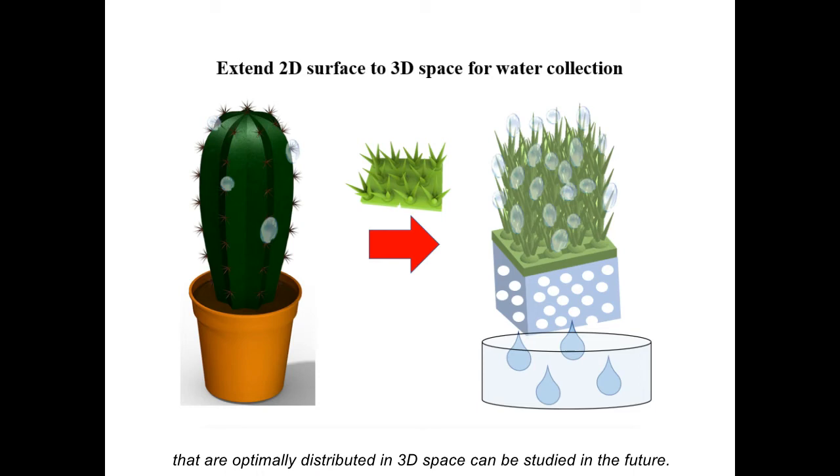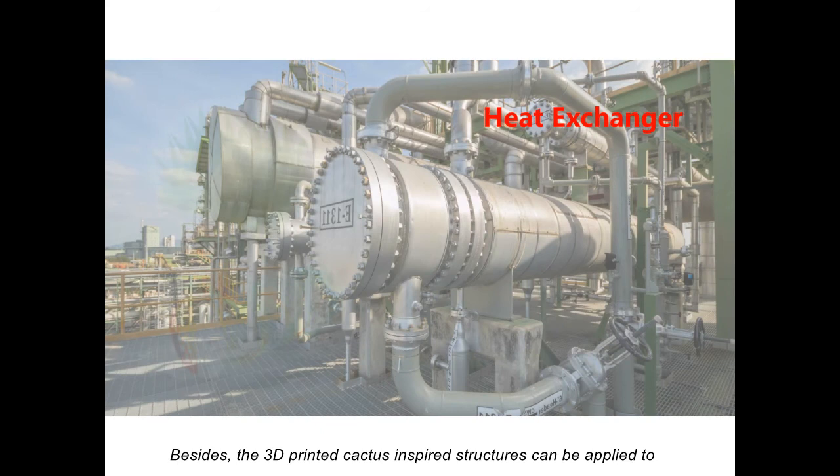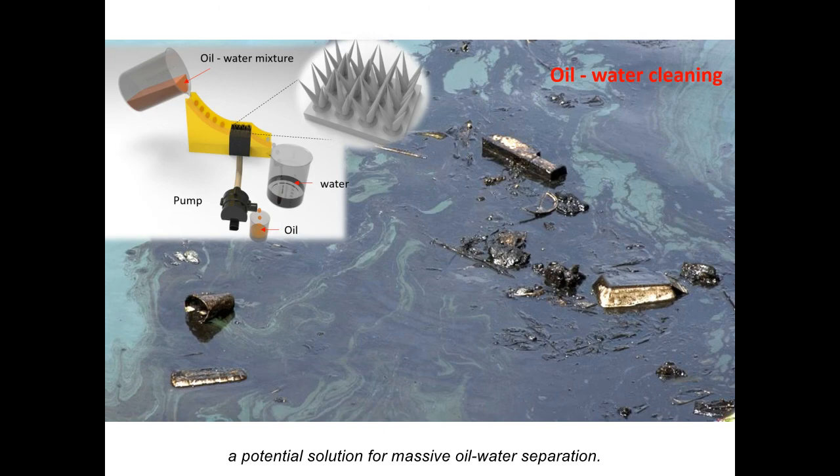The device can be easily scaled up for large area water collection due to its high efficiency and low-cost printing approach. The 3D-printed cactus-inspired structures can be applied to heat exchangers and industry in the future. In addition, multi-scale cactus-inspired structures may provide a potential solution for massive oil-water separation.